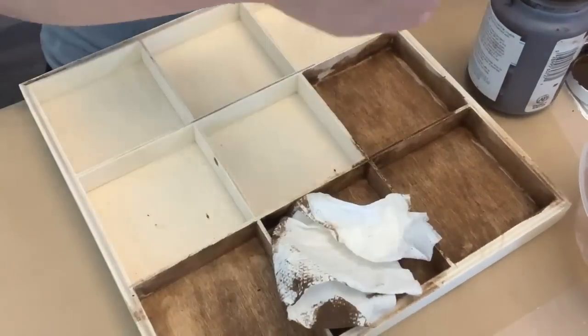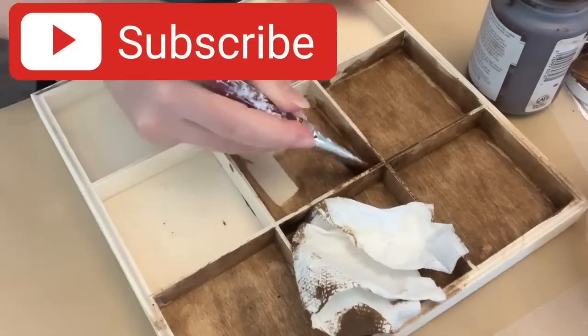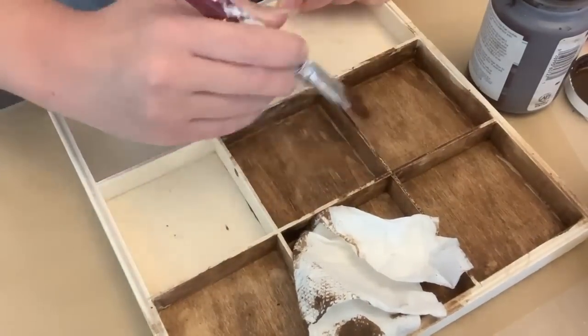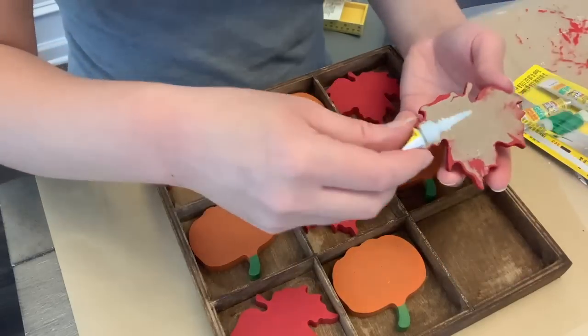If you enjoy budget-friendly DIYs, I hope that you consider subscribing to my channel. I do a lot of Dollar Tree DIYs or clearance finds, but it's always budget friendly and user friendly. So please consider subscribing before you leave.